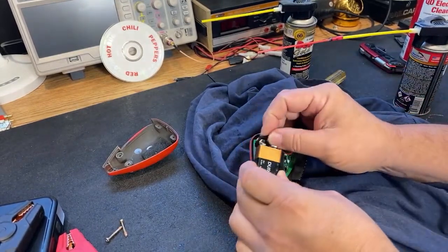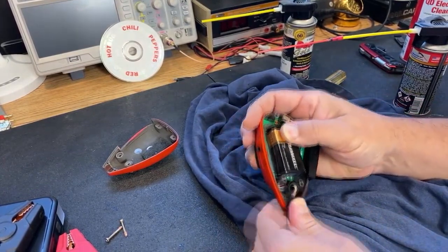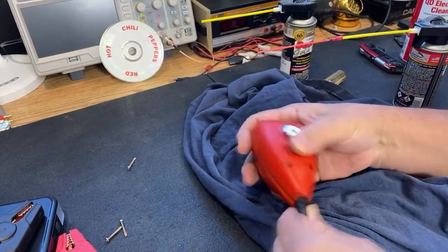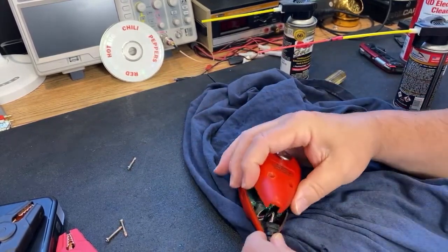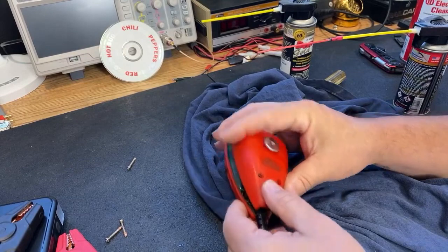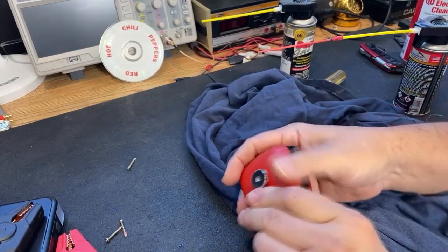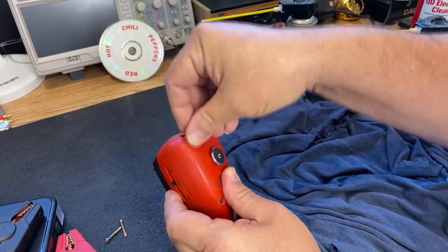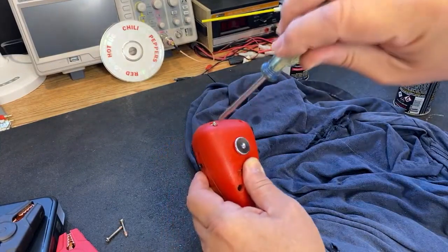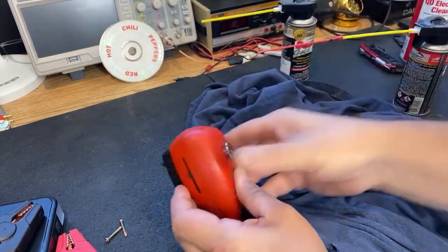Just kind of blow out any residual stuff in there, then put the battery back in and we'll put this puppy back together. Sometimes these can fight you a little bit, but take your time — you'll get it. I'll get one screw in there and I will double check. Always double check; it doesn't hurt. Nothing more frustrating than getting her all buttoned back up and something's still wrong with it. Let's throw one screw in there real quick and plug it back into the radio.